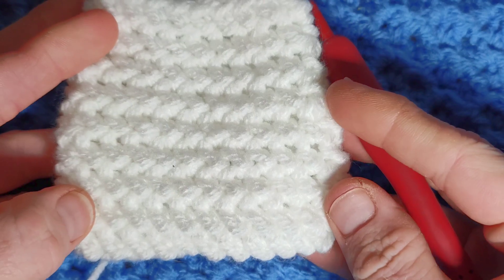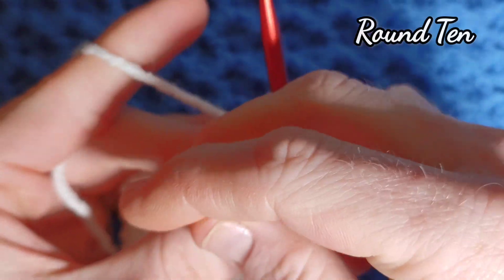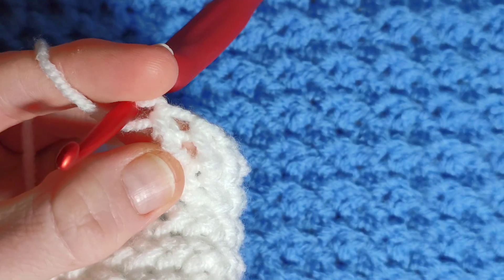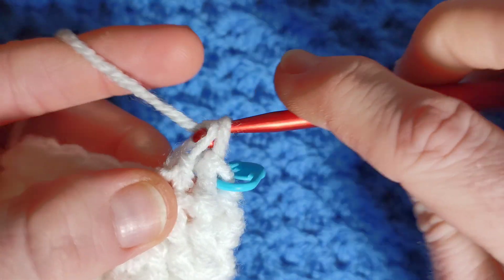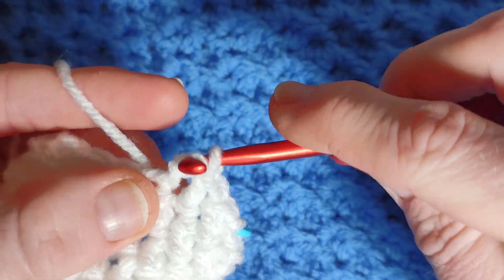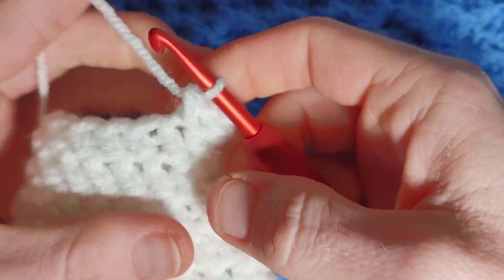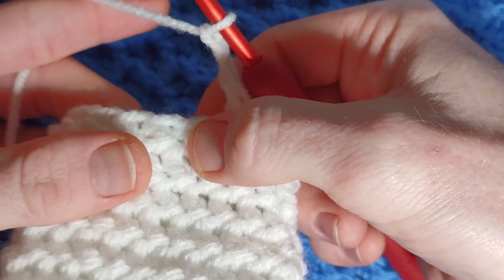It does build up really quite quickly. We're now on round ten. Start with five herringbone half double crochet, one in each stitch: one, two, three, four and five. Then chain two and skip two — chain one, chain two, skip one, skip two.